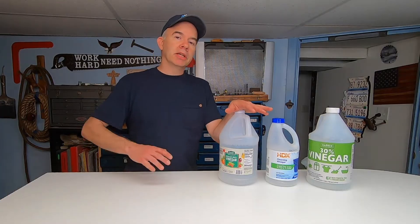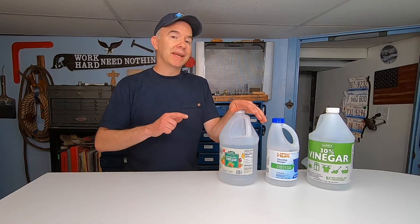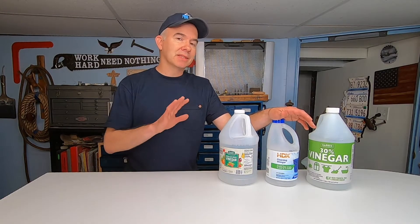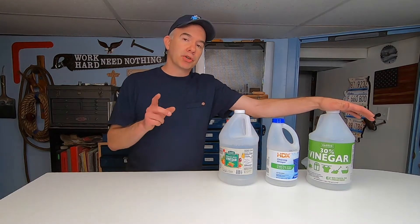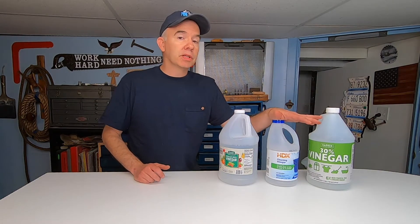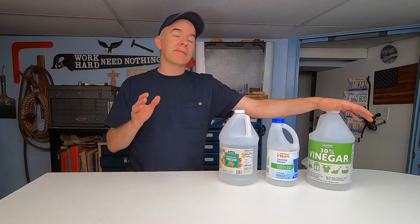This off-the-shelf white vinegar is under $4 a gallon — it has 5% acetic acid and 95% water. This is cleaning vinegar with 6% acidity; that doesn't sound like much difference, but it's actually 20% more. This one here is 30% vinegar. The cost differences are significant: the 5% is under $4 a gallon, the 6% is over $10 a gallon, and the 30% is $20 a gallon. They even sell a 75% vinegar. But are you really getting the bang for your buck, or are you just wasting your money?